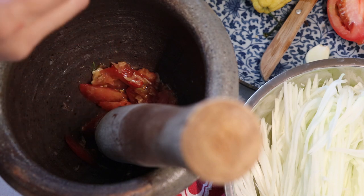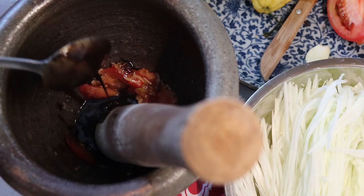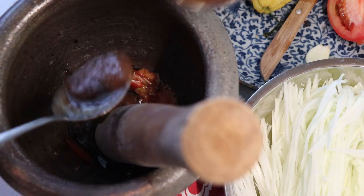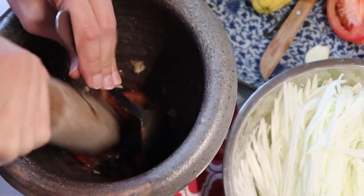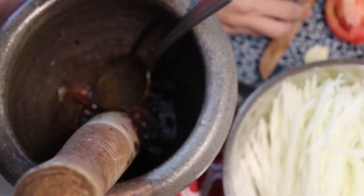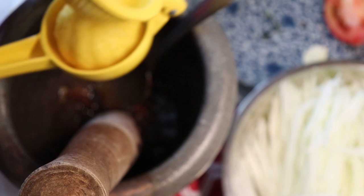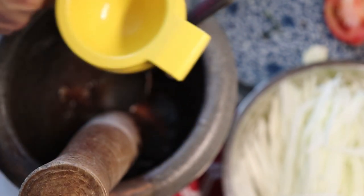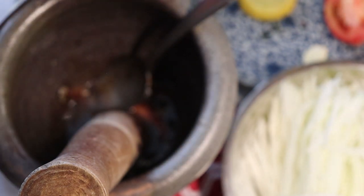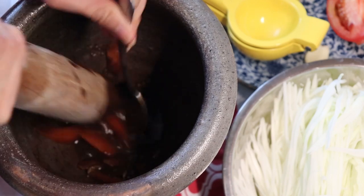Now I'm going to add Lisa's sauce — two tablespoons — and then tamarind, about two tablespoons as well. Now the lemon: we like it sour around here, so I'm adding the juice of half of a big juicy organic lemon.